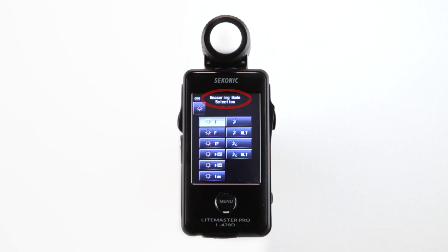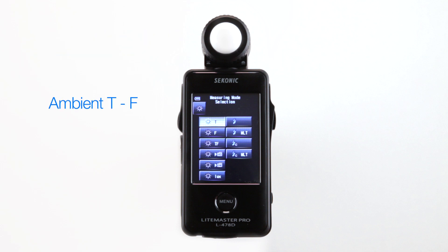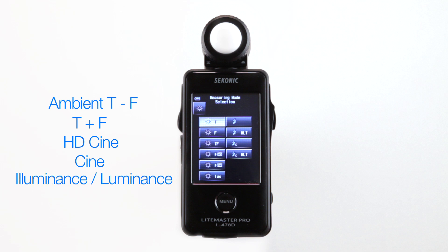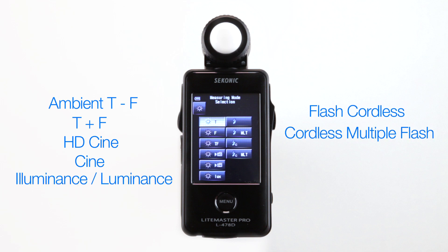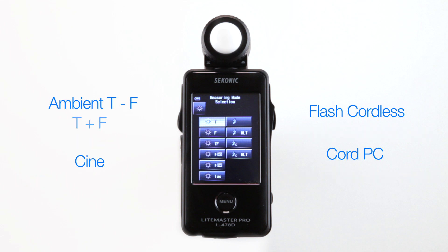The Sekonic L478D has ten special metering modes, all displayed here: Ambient T, F and T plus F, HD Cine and Cine, Illuminance and Luminance, Flash Cordless, Cordless Multiple Flash, Cord PC and Cord PC Multiple Flash. This is the standard default setting, but you can also unselect modes you don't use often from the custom settings menu.